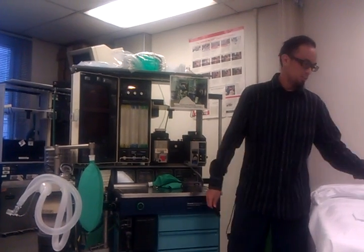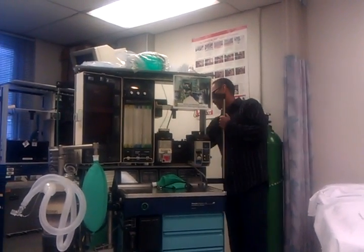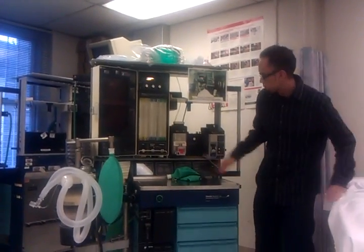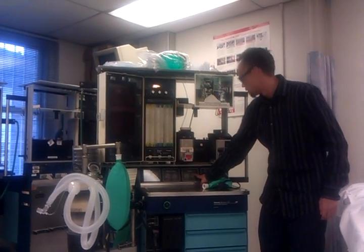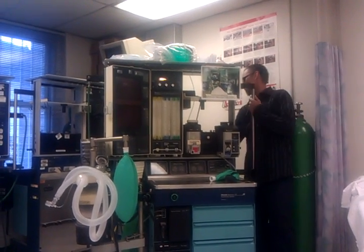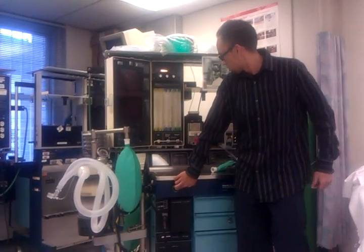I want to check my backup cylinder PSI slash pressure. I'm going to go ahead and open it up. I should read about 1,000 PSI on the cylinder gauge — minimum is 1,000. Right now it's reading about 2,000, so I'm good. I'll go ahead and close it and flush that excess air out.